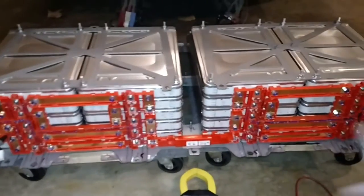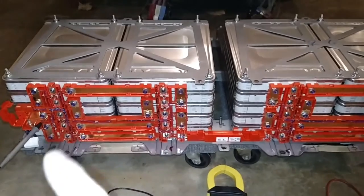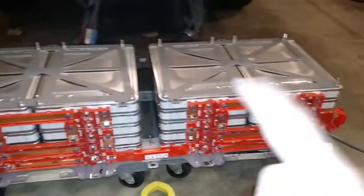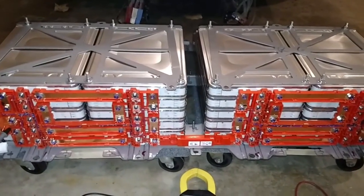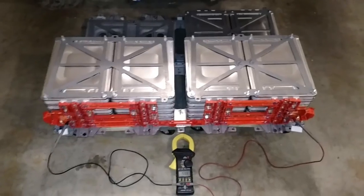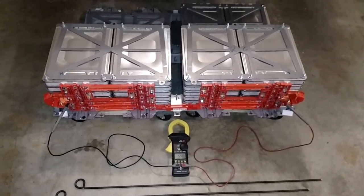I have torqued everything down to spec according to the service manual — all the little Phillips head screws, the bolts, the nuts, and the threaded rods on top — so everything's good to go. Just got to build another one now and put them both in the truck, and do the front battery boxes as well.